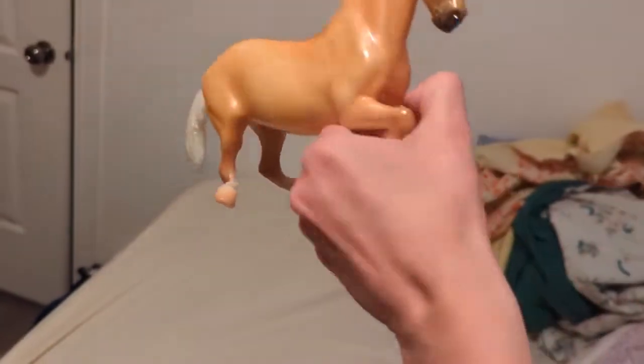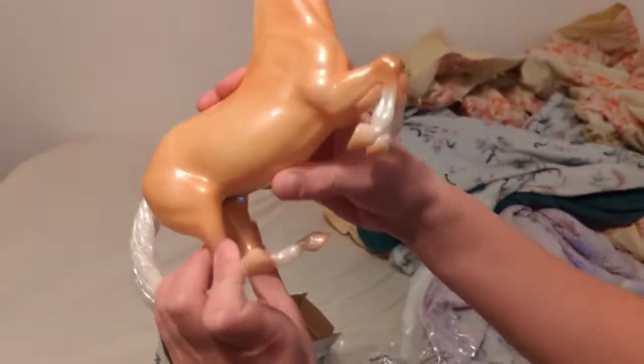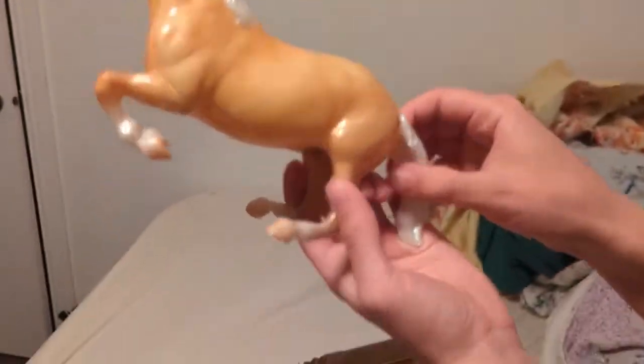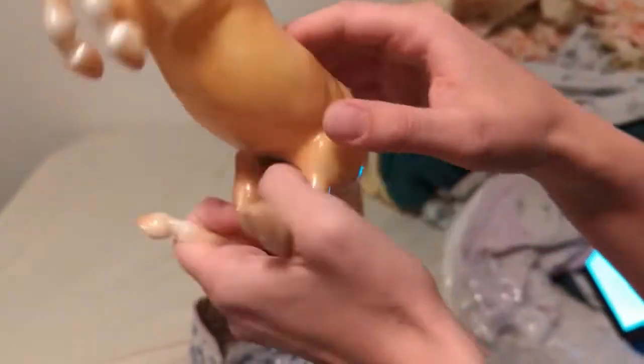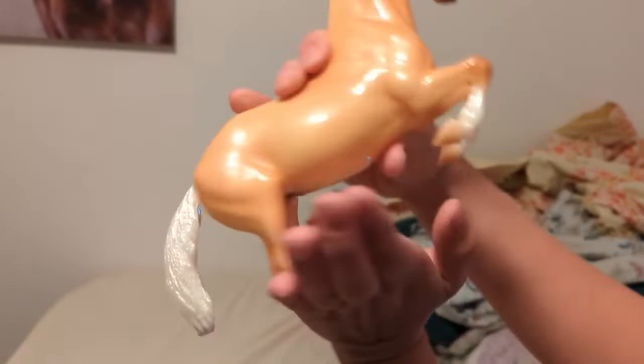I don't think I've ever seen this with a model. That's pretty disappointing — we'll have to see if we can contact Breyer itself. That's pretty crazy. It's kind of a real shame because the color is actually really nice, it's just a really pretty Palomino, but both of the legs are totally bent out of proportion.